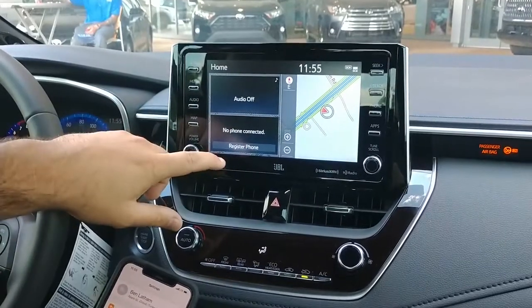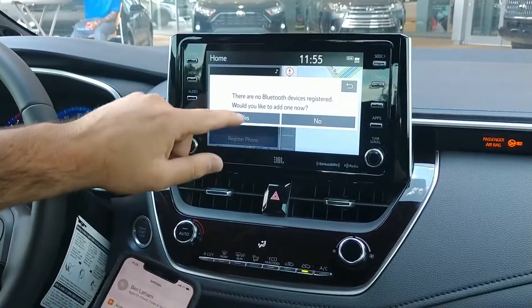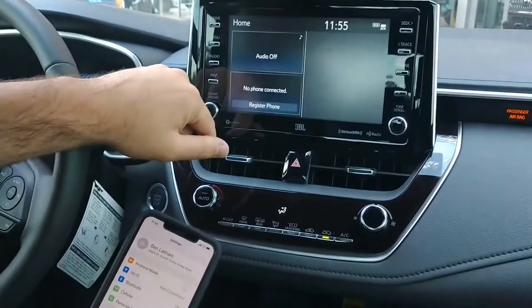What you're going to do is from your home screen right here, you're going to see it's going to say 'Register Phone.' Click on 'Register Phone.' It will show 'No Bluetooth devices registered.' Go ahead and select Yes.